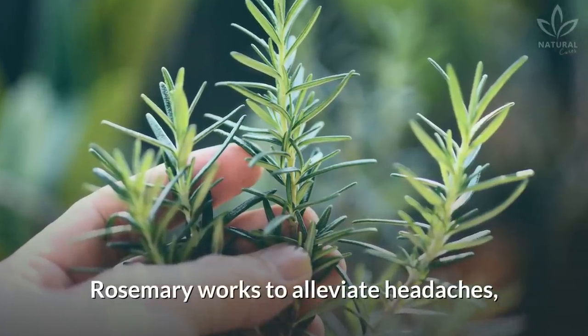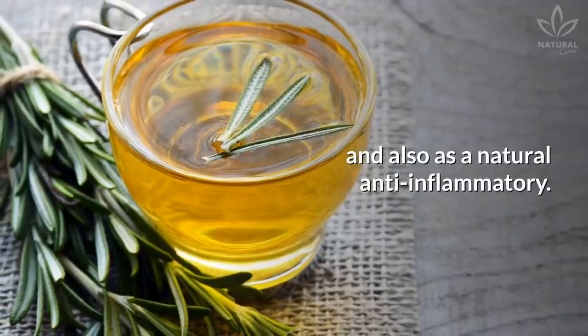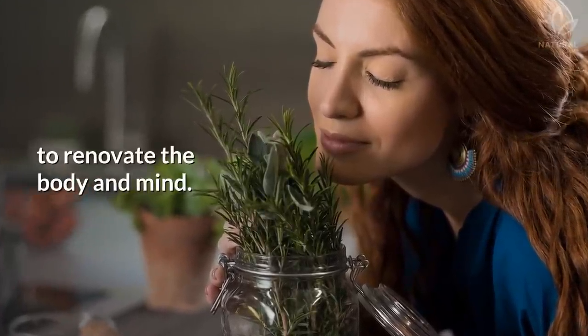Rosemary works to alleviate headaches, activate blood circulation, and also acts as a natural anti-inflammatory. This herb gives more energetic strength to renovate the body and mind.